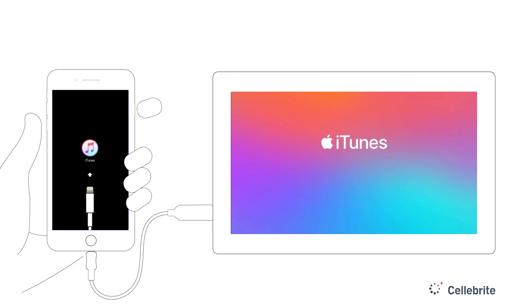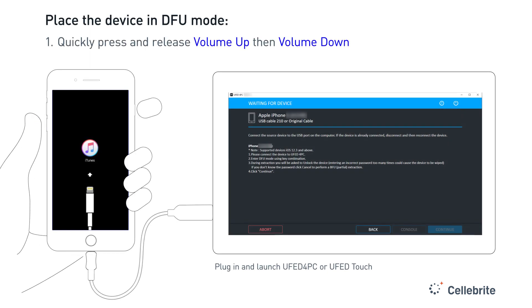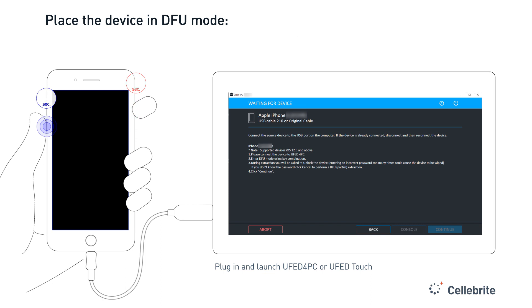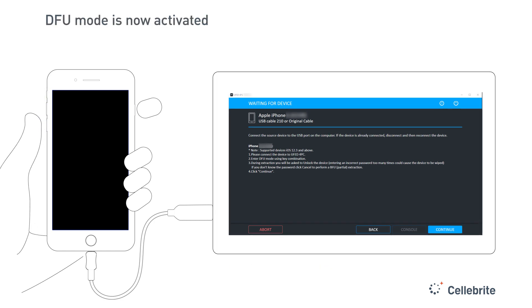To successfully enter DFU mode, quickly press the volume up button, followed by a quick press of the volume down button, then press and hold the side button until the screen completely shuts off. Now simultaneously press and hold both the side and volume down button for five seconds, then release the side button while holding the volume down button for an additional 10 seconds. You should now be in DFU mode.